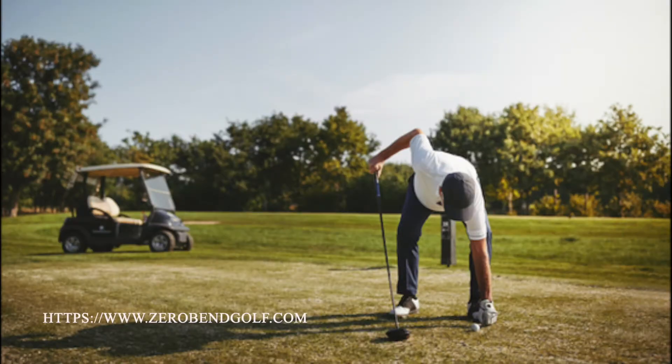The current problem faced by many golfers is growing old. As we age, our mobility becomes restricted, making it difficult to bend over to place a ball on a tee.